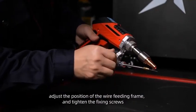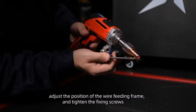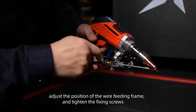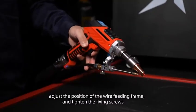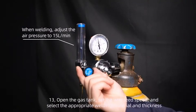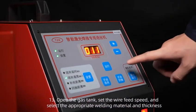Adjust the position of the wire feeding frame and tighten the fixing screws. Step 13: Open the gas tank, set the wire feed speed, and select the appropriate welding material and thickness.